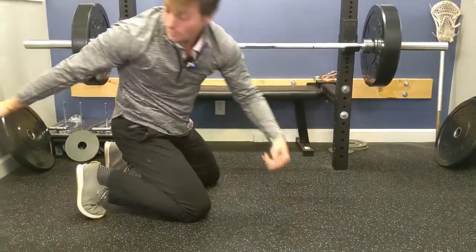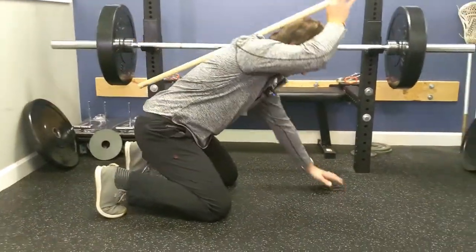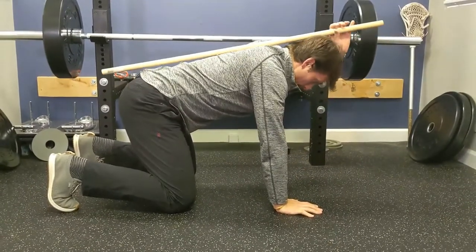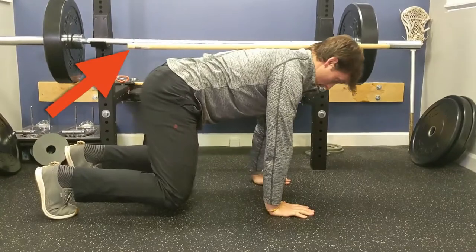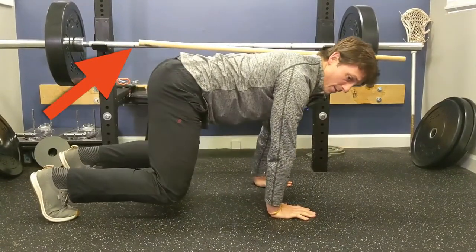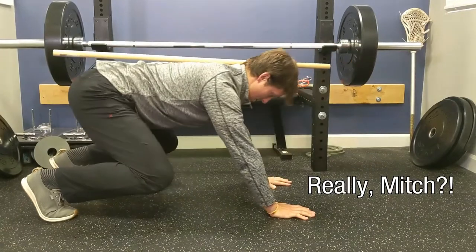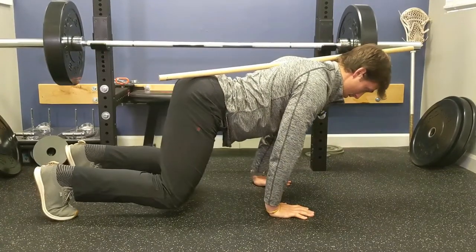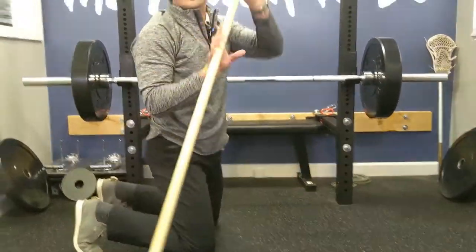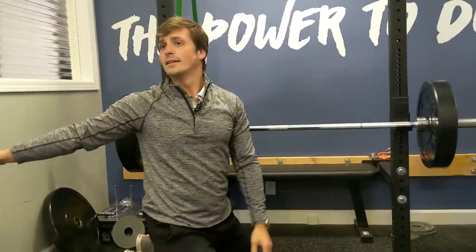Using the trusty stick again, the goal is to rock forward and rock back while maintaining a neutral spine — as opposed to going into excessive extension or flexion. That's elevate and descend as number one, rocking as number two, and kicks as number three.